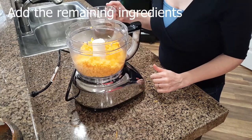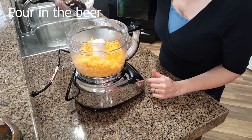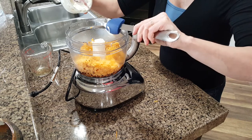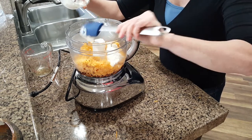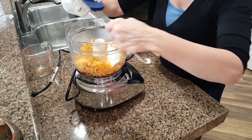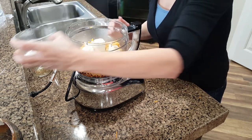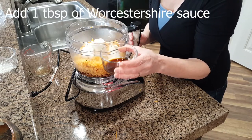Now we'll add the remaining ingredients. Pour in the 6 ounces of beer, then add 4 ounces of cream cheese. I made this cream cheese, but you don't have to — you can use any cream cheese. I'm always looking for recipes to use cheese that I make. Add a half teaspoon of garlic powder, a half teaspoon of onion powder, and a tablespoon of Worcestershire sauce.